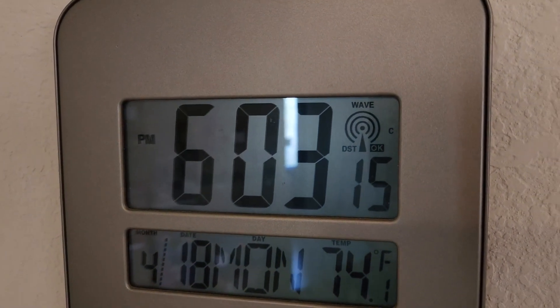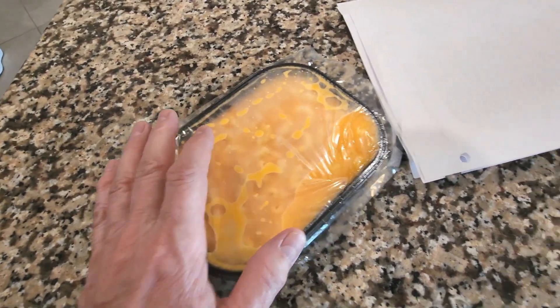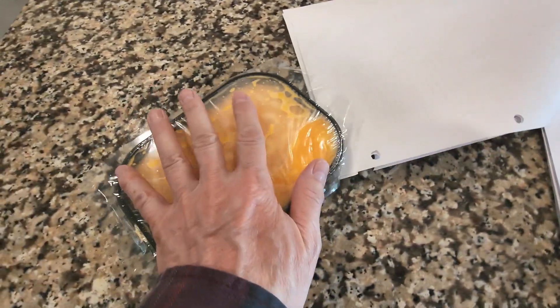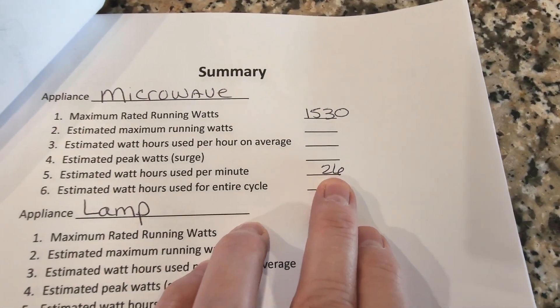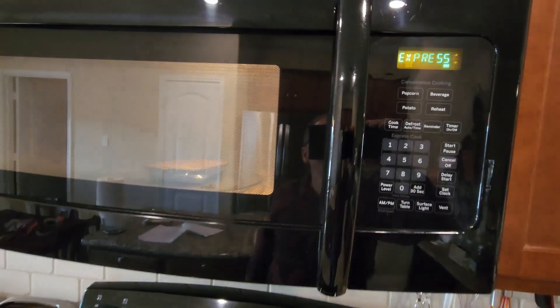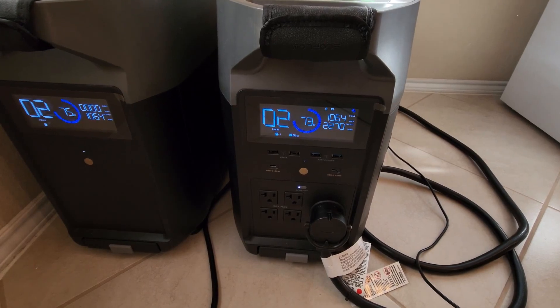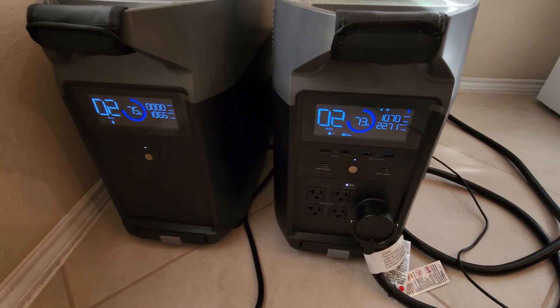It's 6 o'clock. I'm making a quick little dinner — heating up some mac and cheese and making a ham sandwich in the microwave. The microwave uses 26 watt-hours per minute. So it's using 2200 watts along with the TV and everything else we have going right now.